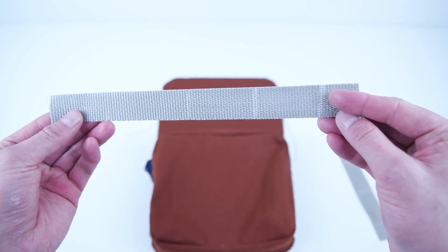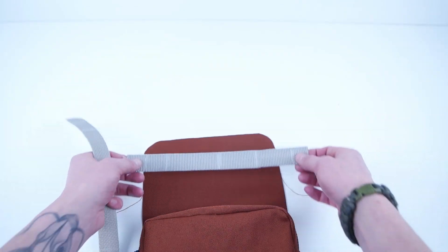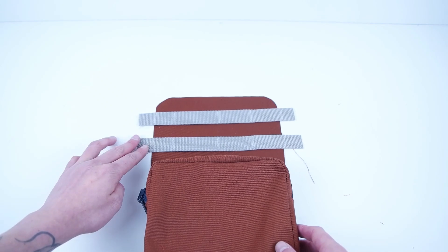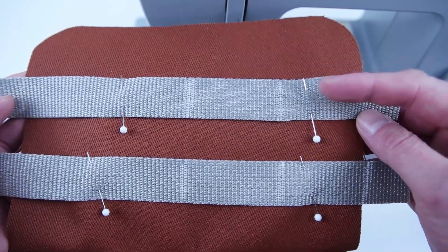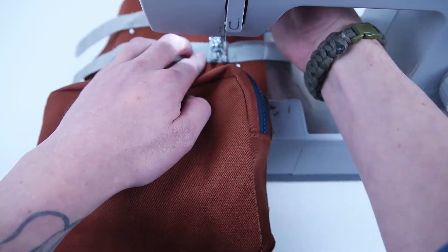We're going to be adding some webbing hooks to the top of that front panel. Cut them at about 11 inches so they stick off the sides. Make even marks on those webbing pieces and sew vertical stitches — these act as hooks so you can clip different things to the bag. Go back and forth a few times to really secure that webbing on.